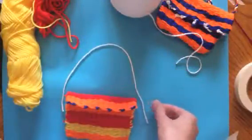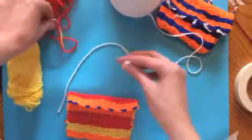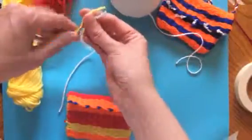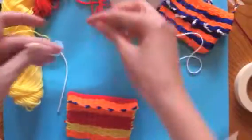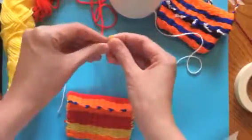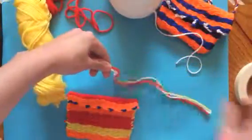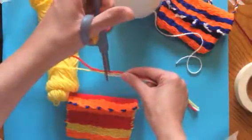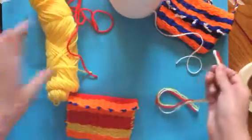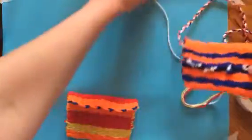Once you get the desired length of one string, get your other colors and measure them to the same length. Get the tail of the yellow, get the tail of the red, and go like this — pull to the end and then snip them all. For this bag, I made a simple braided strap.